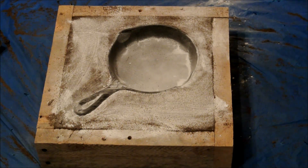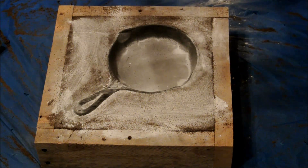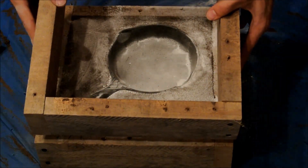When I was happy with the sand around the handle, I dusted the skillet with baby powder and then dusted the sand so it wouldn't stick during the next step.